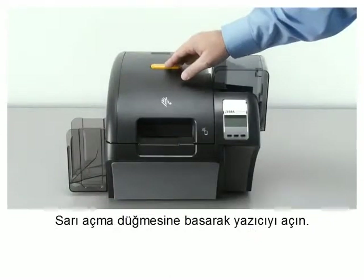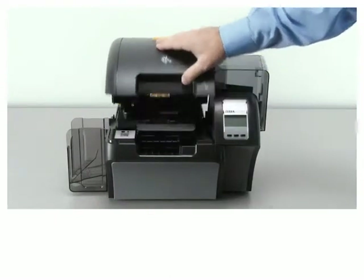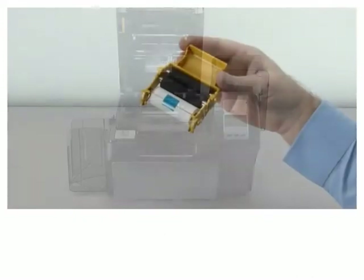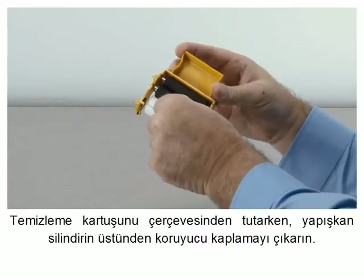Open the printer by pressing the yellow release button. Lift the printer door to its full upright position. While holding the cleaning cartridge by the frame,